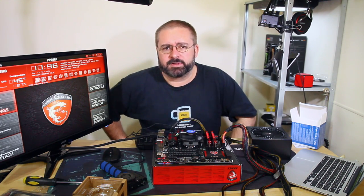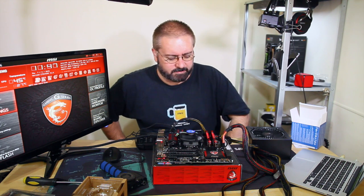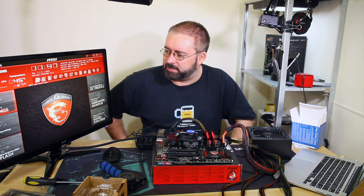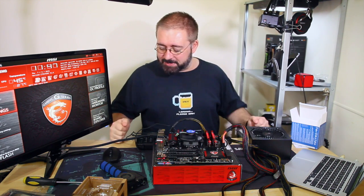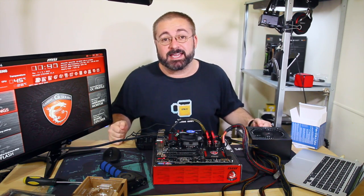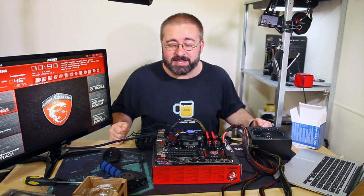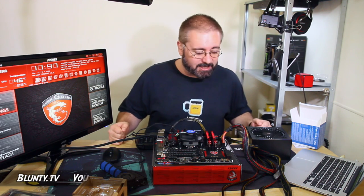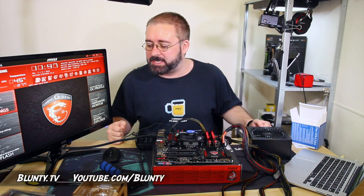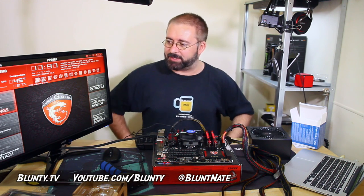That will do us for part one. The bench top test has been successful. I'm going to take a little break now and celebrate. Then we'll start on the next part, which will be starting to put this stuff into the case - getting some basic cable management going, getting the hard drives installed, and doing all that kind of stuff.